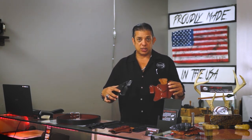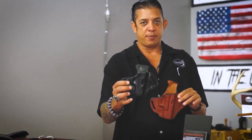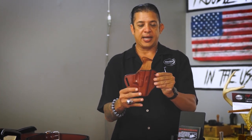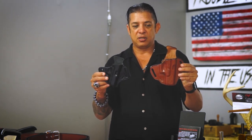Everything is custom molded. On the outside-the-waistband holsters, you have two different patterns as well: a smaller pattern for your pocket 380s and up to your smaller pocket 9mm guns — like the Kimber Micro 9 and so forth — and a bigger pattern for your Glocks, full-size patterns, and most of the subcompact semi-automatic handguns. So we have two different size patterns for the outside-the-waistband.